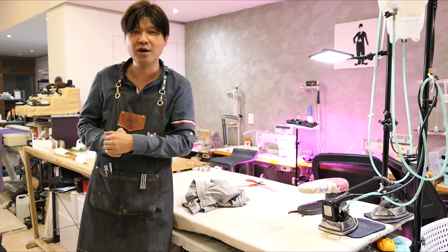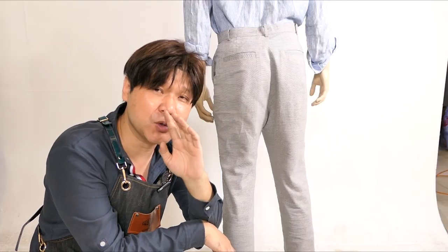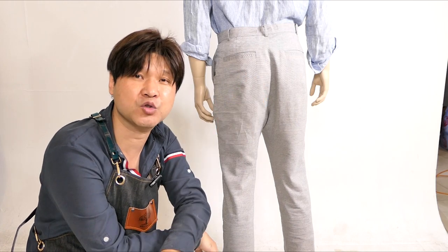좋아요, 구독 눌러주시면 지금 바로 팁 알려드리러 출발할게요. 예쁜 핏을 만들겠다면 각도를 눕히면 안 되고 살짝 세워주셔야 돼요.